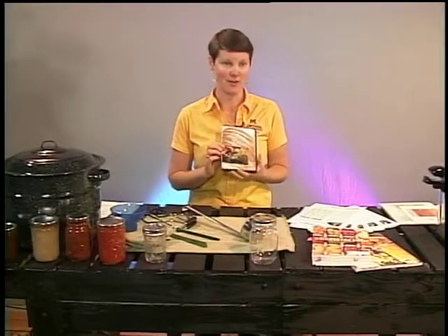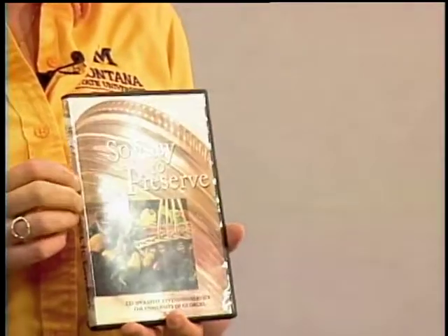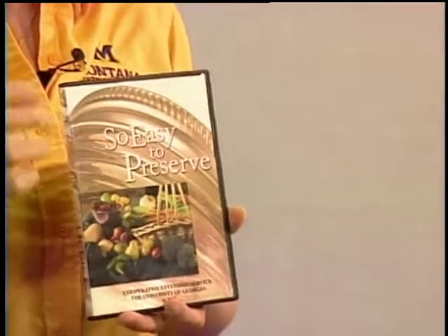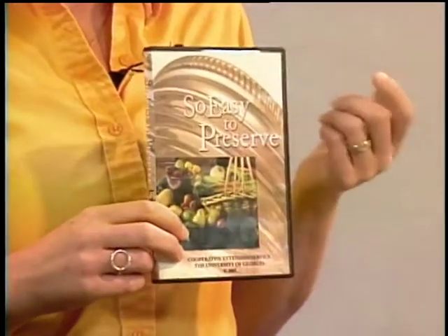The first resource I recommend when you're starting to can food is the University of Georgia. They have what's called the National Center for Home Food Preservation with a ton of great information available online. They also make a DVD and a book called "So Easy to Preserve," which goes through the basics of canning. The book is available at the Extension office for around $15, and you can also rent the DVD. Since it's from the University of Georgia, it's all research-based and gives us safe products.